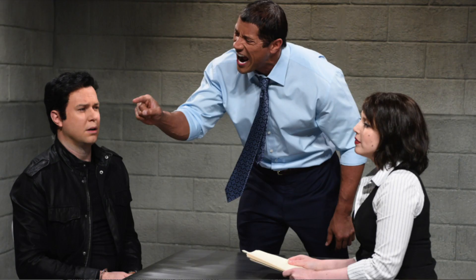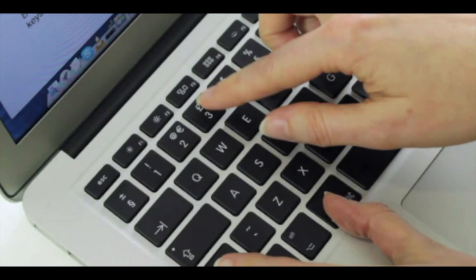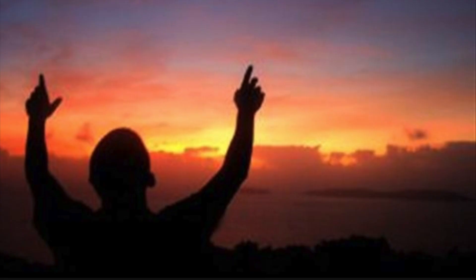When the screen is pitch black and it doesn't want to do anything for you. After you blame whoever you last let use it, pressing every single combination that you could think of, calling the Apple store, and you're done bartering with God — get your mini screwdriver.